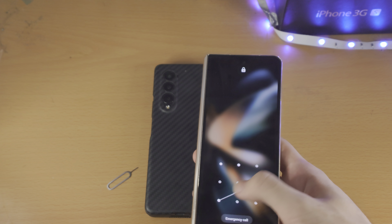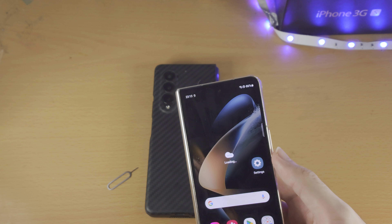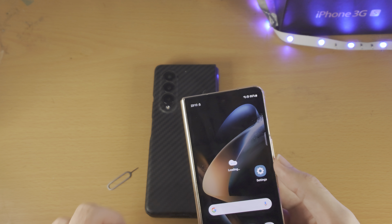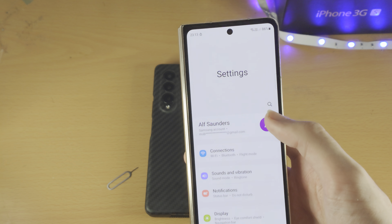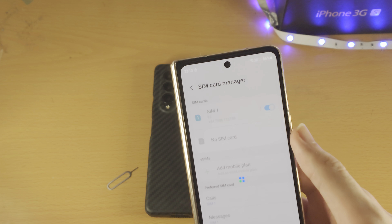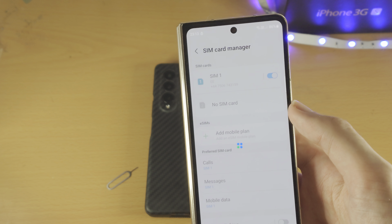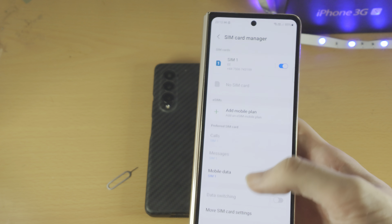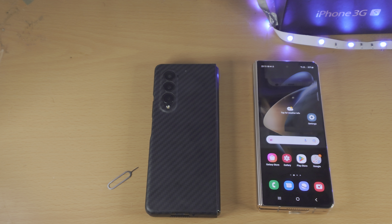Once you've inserted the SIM card you should see service appear. You can see the signal strength right there. Go to Settings > Connections > SIM Card Manager and you'll see SIM 1 and SIM 2 listed. If you need eSIM, tap 'Add Mobile Plan' and follow the on-screen instructions. Thanks for watching, see you later!